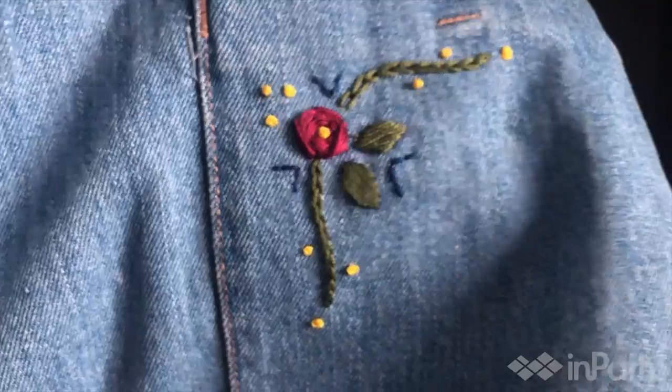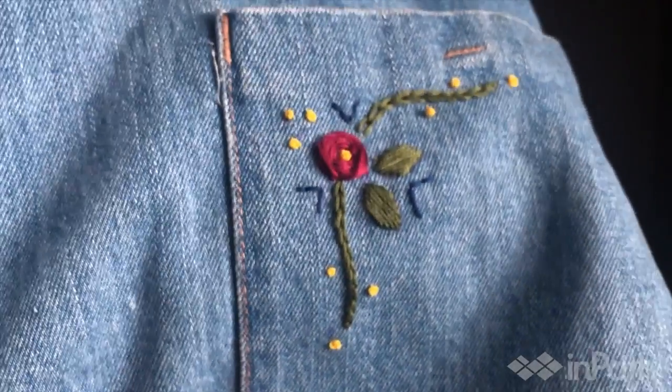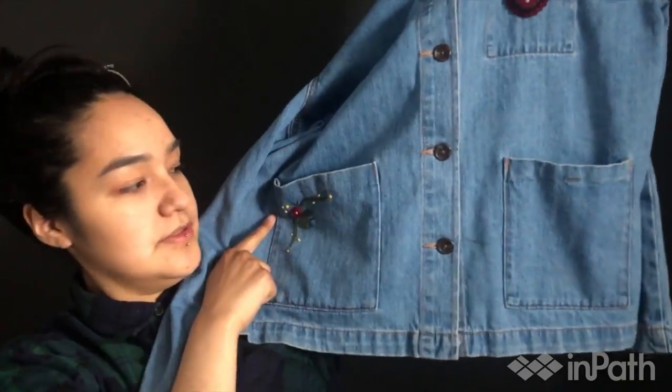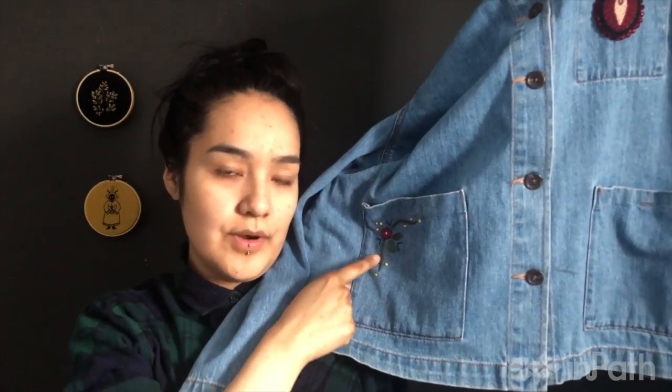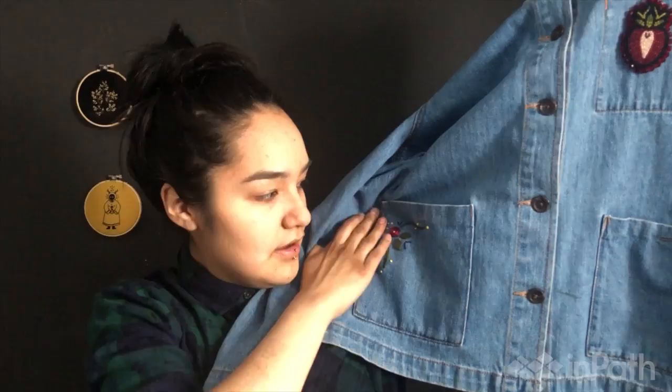You can choose a sweater, a coat, a cap, or if you want to just embroider onto material that you have, such as felt or canvas, you can. In this tutorial, I'll be showing you how to embroider on a jean jacket. I've already done the pocket, so this is my pocket here and then I'll be doing the other pocket — the same design on this side. I used all the stitches from part one of the video.